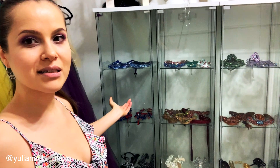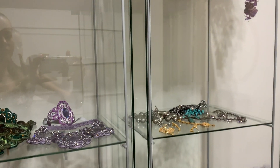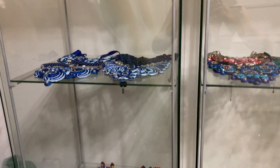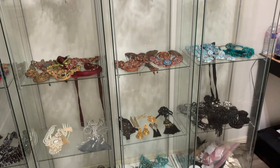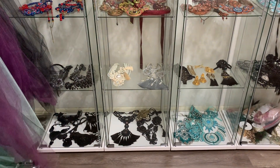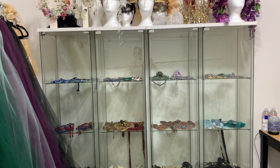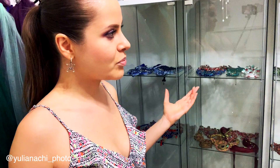Next, my pride and joy — the jewelry displays. This is my own collection that I've built over 10 years. It's a great addition to my studio and my clients absolutely love it. It gives them a completely unique experience and opportunity to use this jewelry and have pictures taken wearing it.